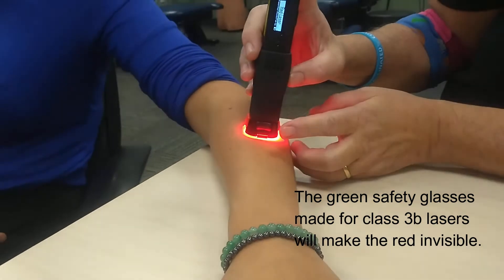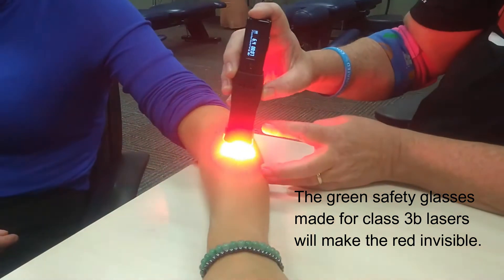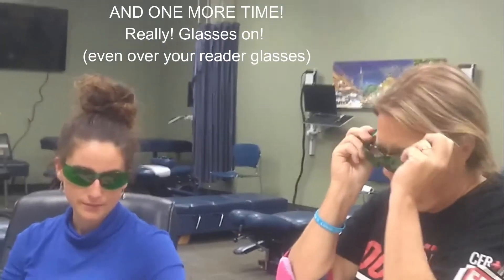Cameraman, don't look. See the red right there? And then you can see it's working right there. Glasses on — safety first.